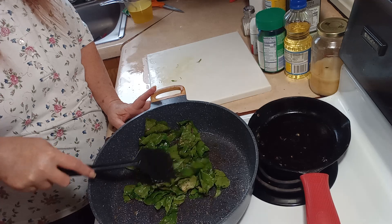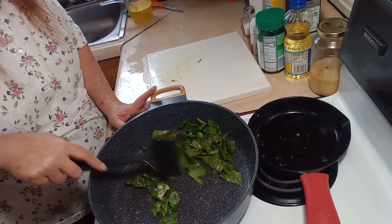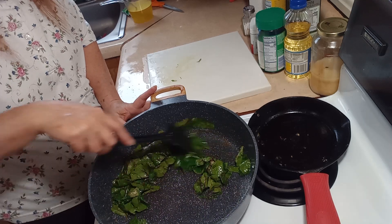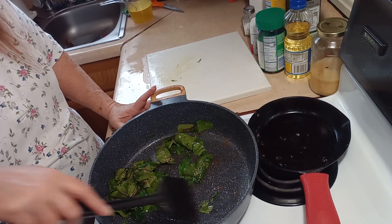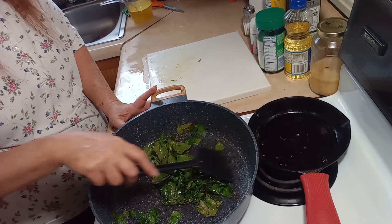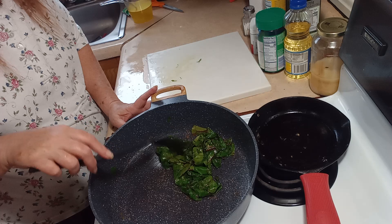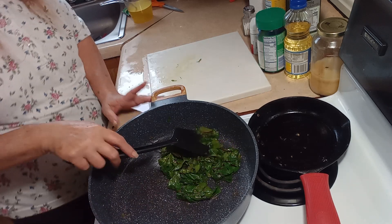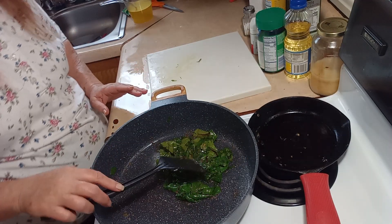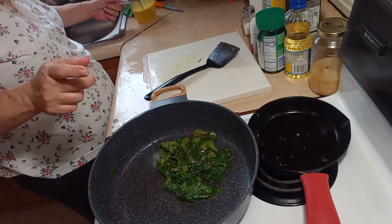Give it a stir. Right now what we're doing is just wilting down the Swiss chard. See, it looks like a lot — and that made about one serving of Swiss chard, which is okay because it'll go great with Friday's video.